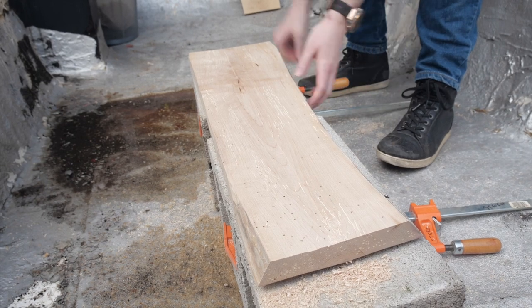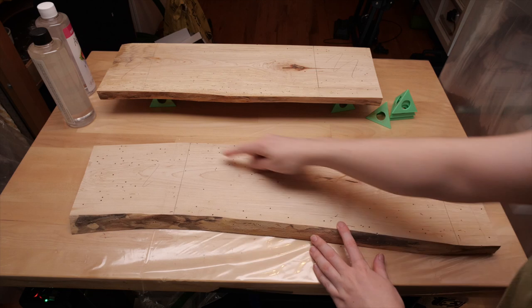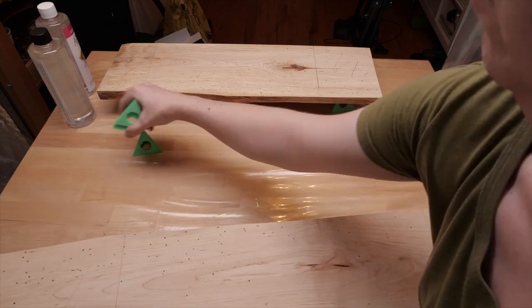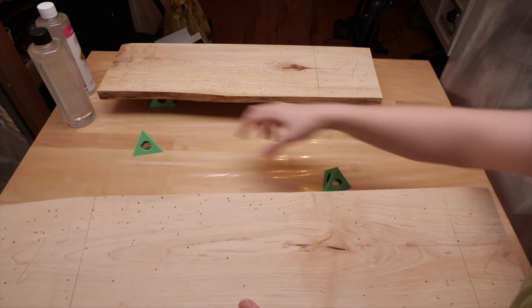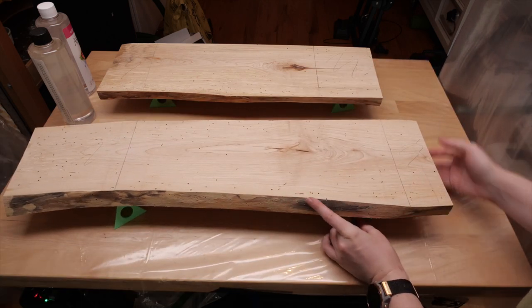Once the boards were flat on one side and the planer marks were sanded out, I took them inside and marked the rough positions of the shelves within the board so I know which holes I needed to deal with. Most folks might choose not to make a project out of this beetle board wood, but I wanted to embrace the holes instead.